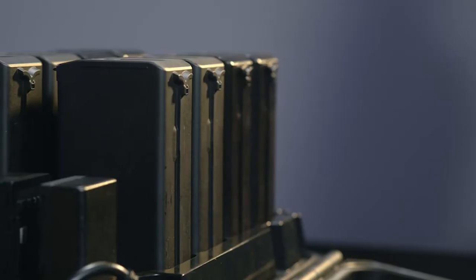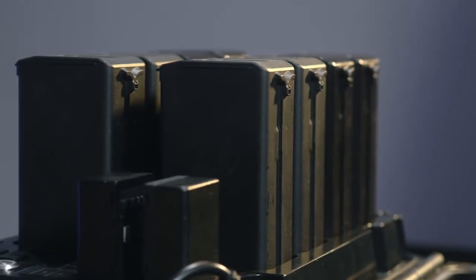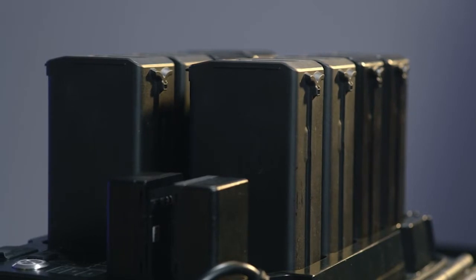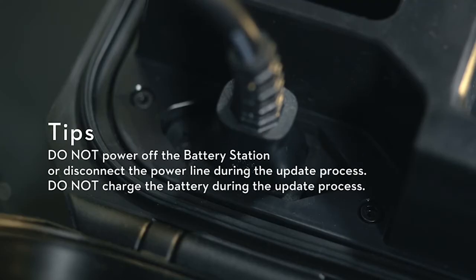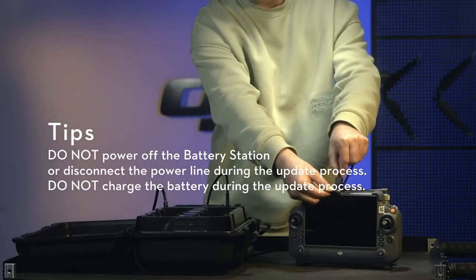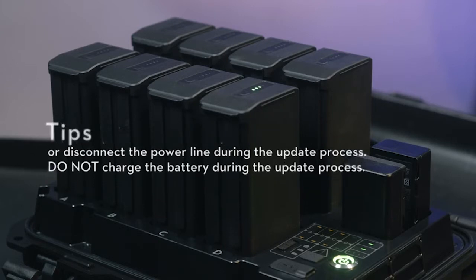To update the firmware of multiple TB-30 Intelligent Flight batteries, simply put these batteries into the battery station simultaneously and repeat the above steps. Tips: do not power off the battery station or disconnect the power line during the update process, and do not charge the battery during the update process.